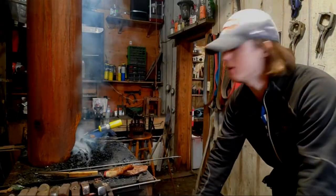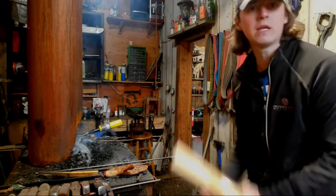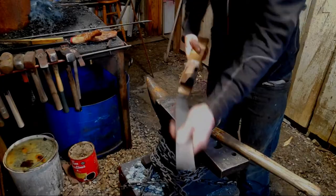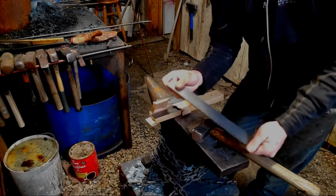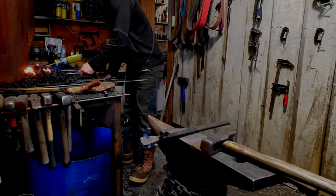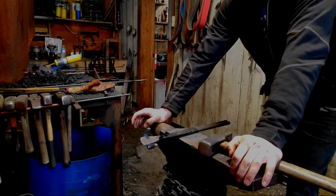There we go, now we have the forge started up. It'll take a few minutes to get going, but then we can get started. This is 1095 high carbon steel — we are going to be making some knives out of it. We are now putting the 1095 into the forge to heat it up and start forging our blade.